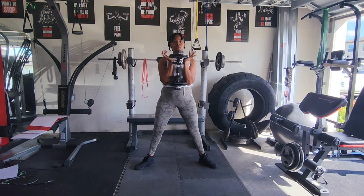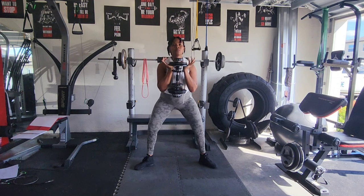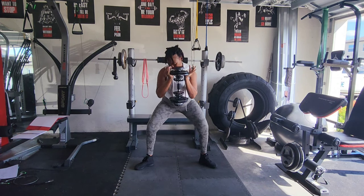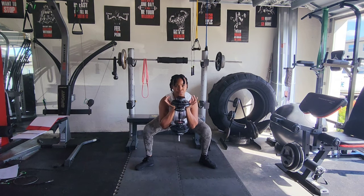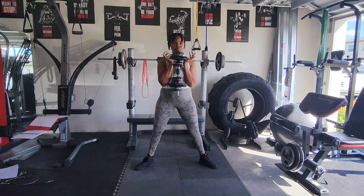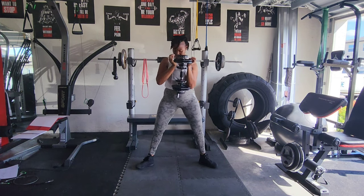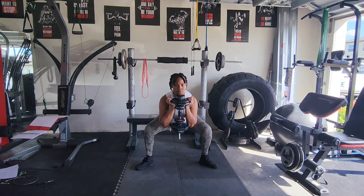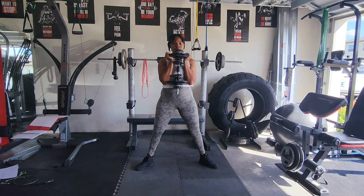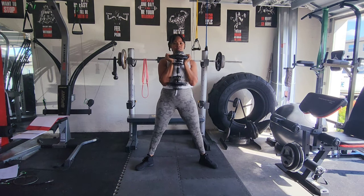My first exercise is sumo squat. I did three sets of 12, and let me tell you — this is just 20 pounds and I was dying! I have not weight trained since before I was pregnant with Joshua, which was over a year ago. 20 pounds on sumo squat — I was so surprised how light I had to go, but I just have to keep building up and not strain myself.